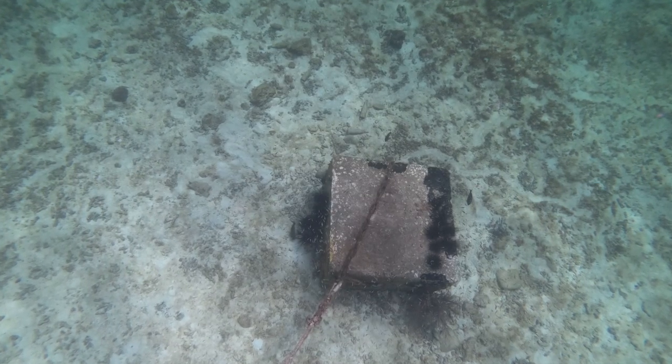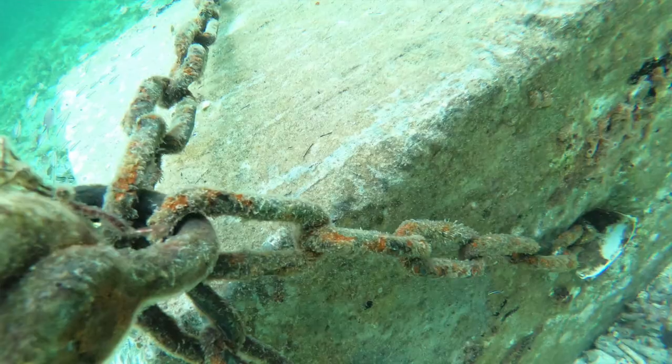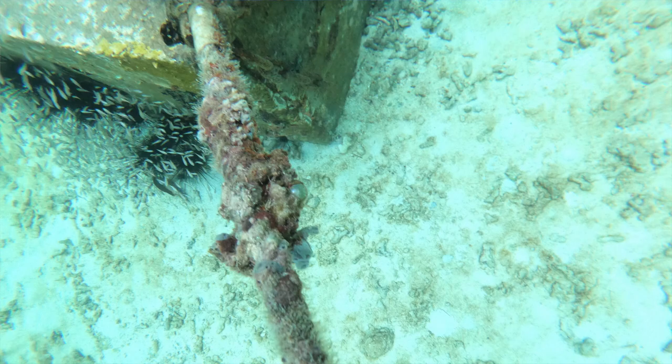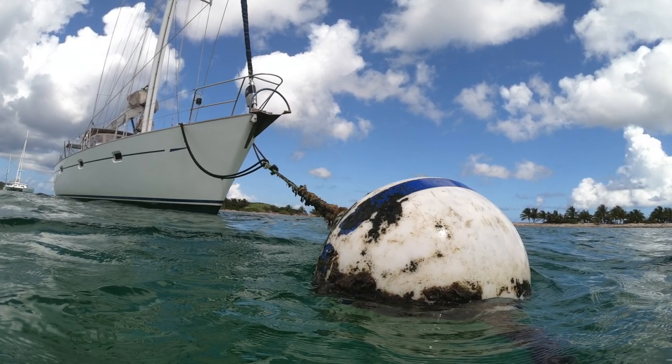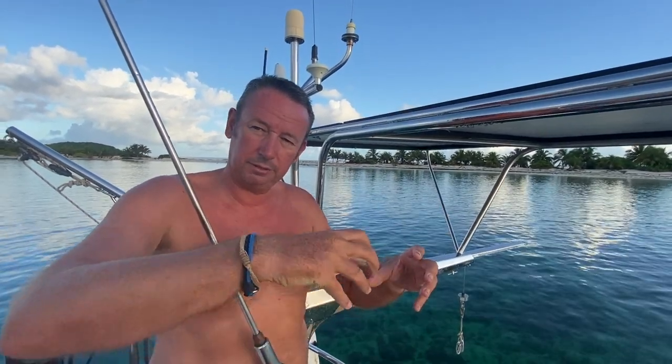So I found out what happened. There's a concrete block at the bottom with a hole through it and a chain that goes round, then a shackle which attaches to the rope which attaches to the boat. The company that put the mooring ball in didn't put seizing wire or a zip tie to hold the bolt, so it unscrewed and came off, and then the whole boat, rope, and mooring ball just started floating away.